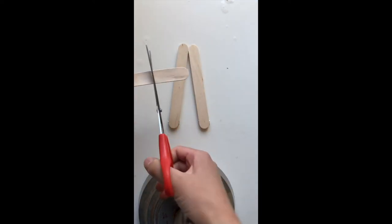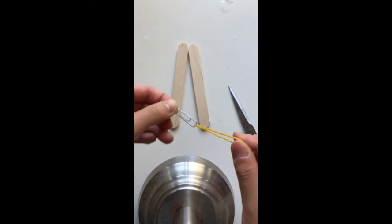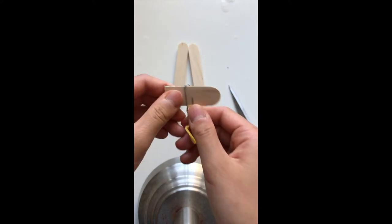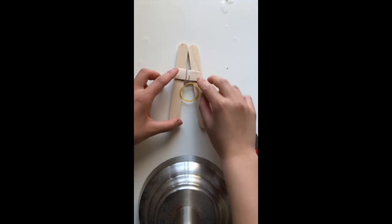Cut off a small piece from your third popsicle stick. Get your rubber band and paper clip and attach the rubber band to the paper clip, then attach the paper clip to the popsicle stick. Now hot glue the popsicle stick onto the body of your car.